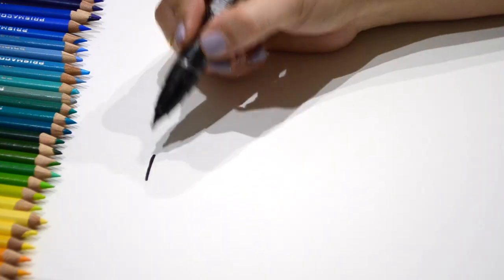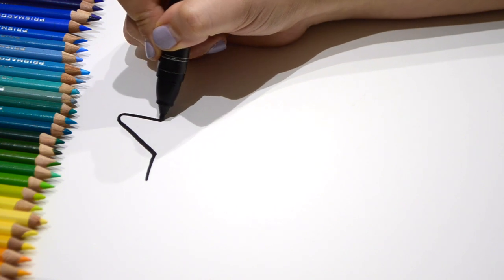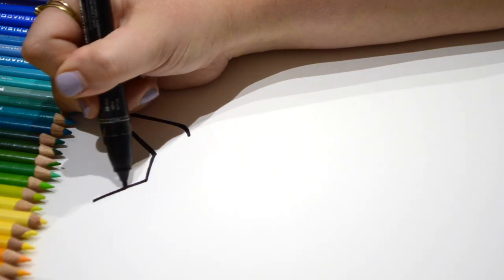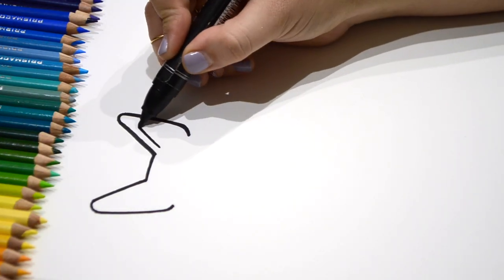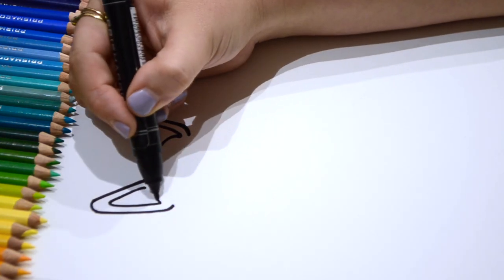Now we're going to go ahead and start with the ears. Go up, curve, come back down like that. Do it on the other side. Now let's do the inside of the ear. And then right here we're going to do another curve, just like that. Great.